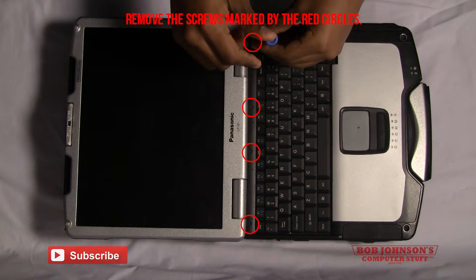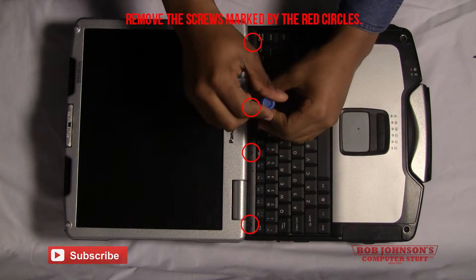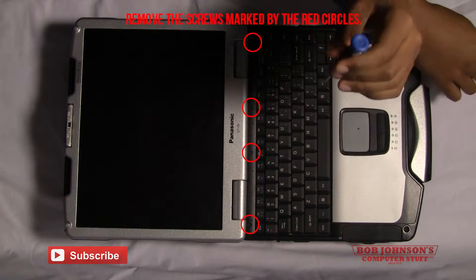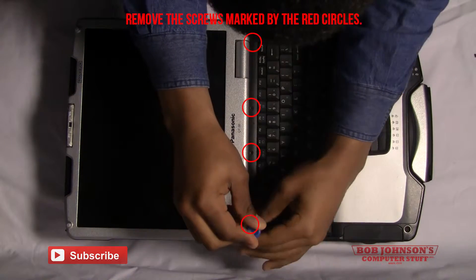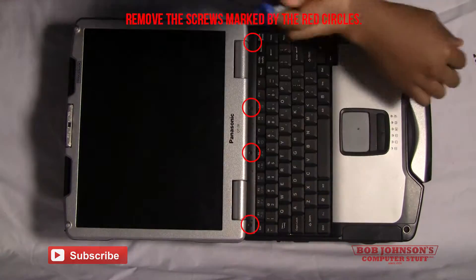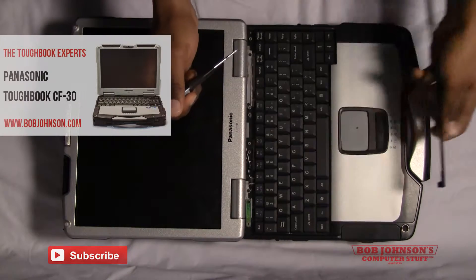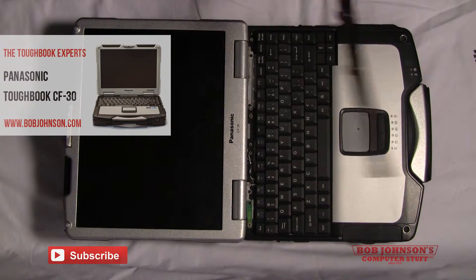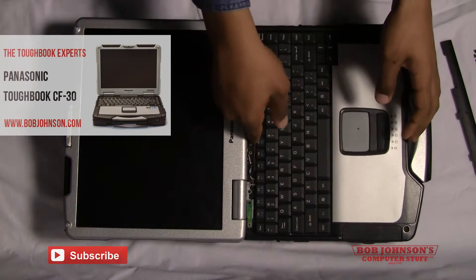First, you need to open up your display and then remove the keyboard bezel. It will be held down by four screws at the top of your keyboard. I've marked them with red circles to indicate where they are. Make sure you keep track of your screws as you'll be replacing them at the end of this tutorial. Then you need to lift your keyboard bezel out of place and place that to the side.